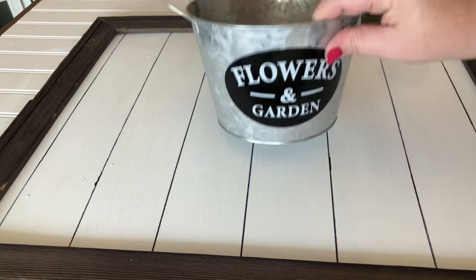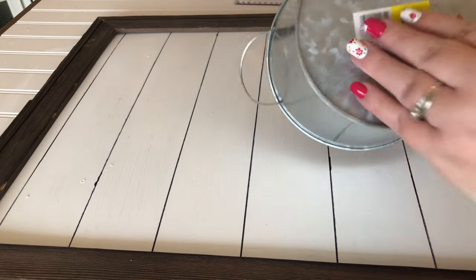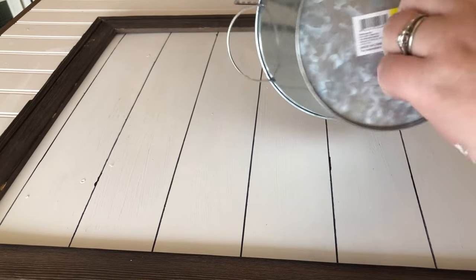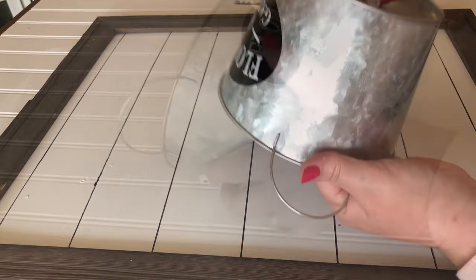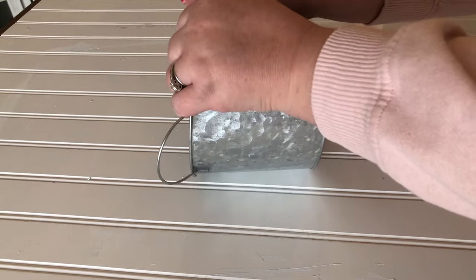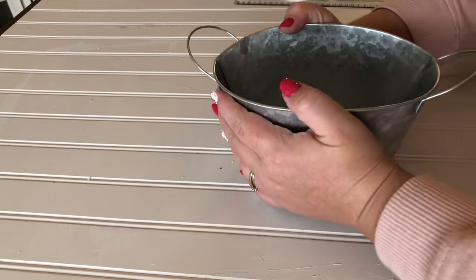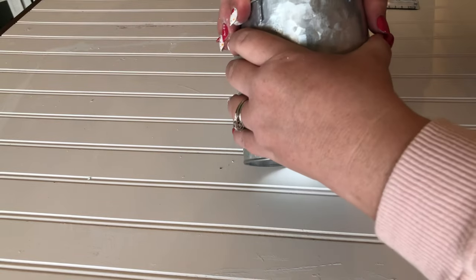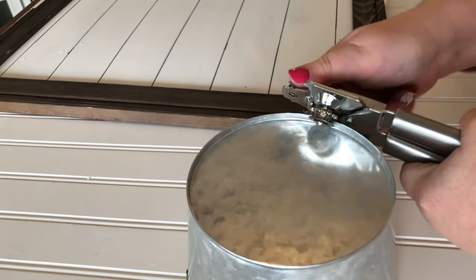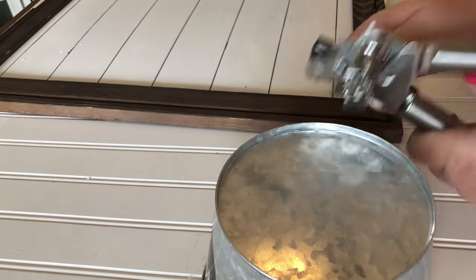For decoration, I'm using this bucket I got at Dollar General. I wanted to make a wall hanging envelope-type plant holder, so I wanted to smush this bucket. I was having a hard time getting it to smush down right, and I realized I needed to remove the bottom of the bucket. I grabbed my can opener and it took a few times going around, but it did finally pop out.